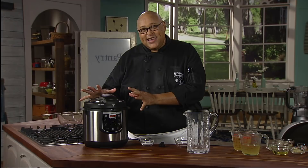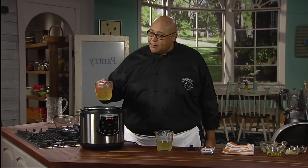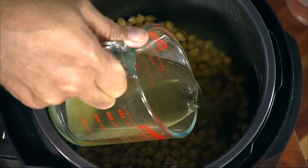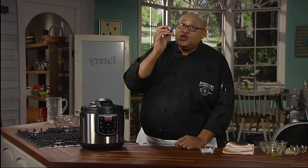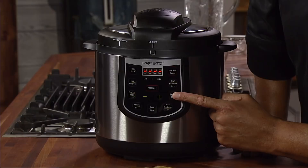Our beans have finished soaking for that hour. I've drained them and returned them back to the pressure cooker pot. Now it's time to add a little flavor — we're going to put in three cups of chicken stock. I love cooking with flavor. Water is great, but now that our beans have started to cook, we're going to actually cook them in stock. Let's put our lid on, lock it in place, and don't forget your quick pressure release valve — snap that right into place. Now we're ready: just press beans, put them up for 16 minutes. That's it.